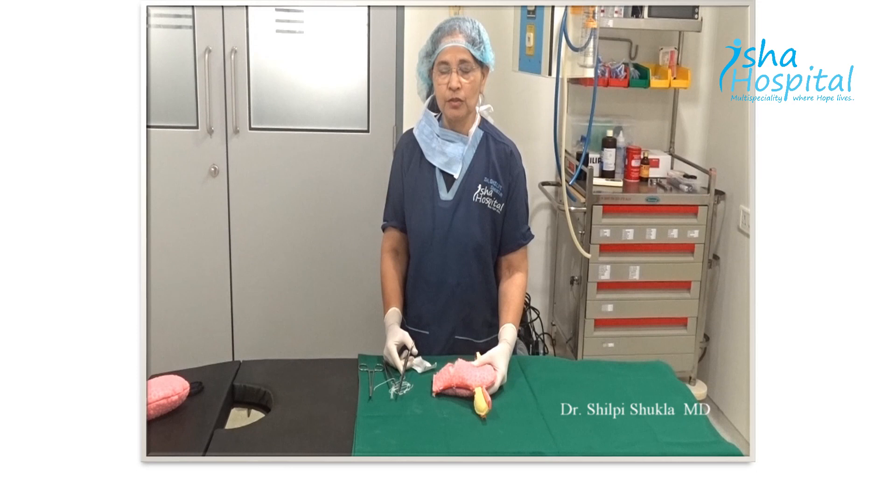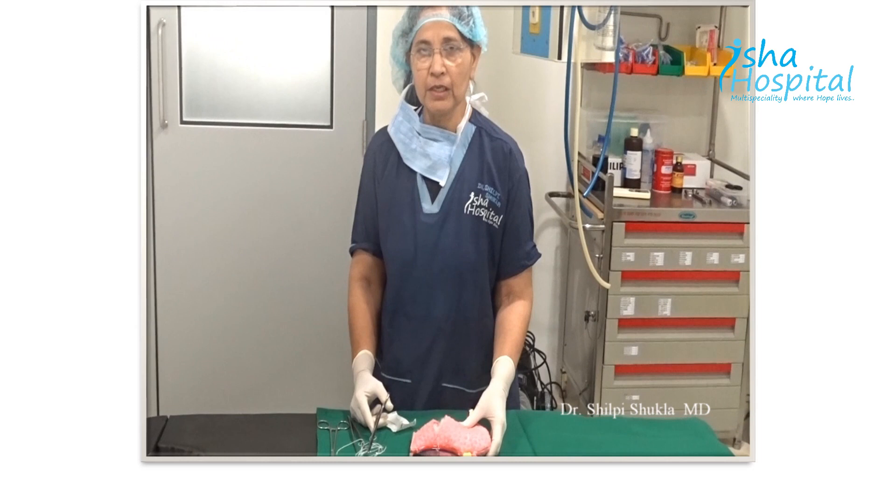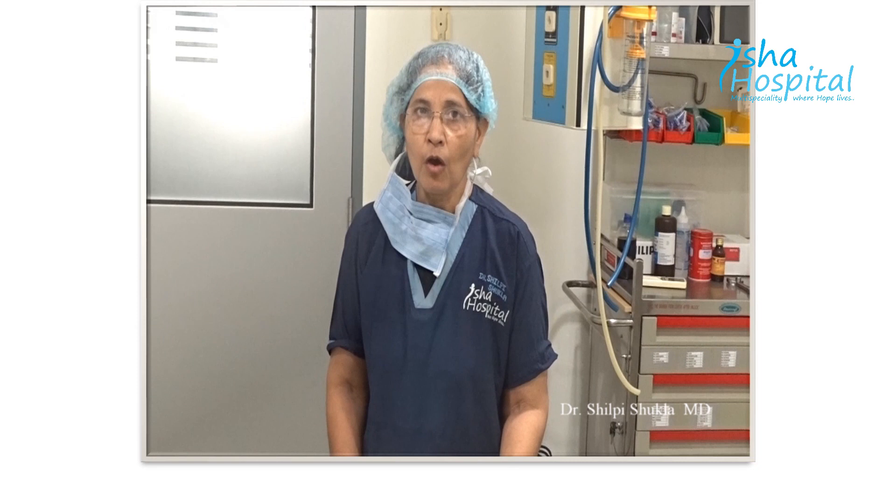There are a few points which should be done before doing a compression suture. The patient should be given the lithotomy position so that the assistant can check the vaginal bleeding. Second, always check the local bleeding from the uterine cavity. If there is any local bleeder, hemostatic stitches — figure of eight — should be taken before taking the compression suture.